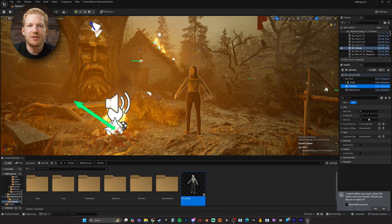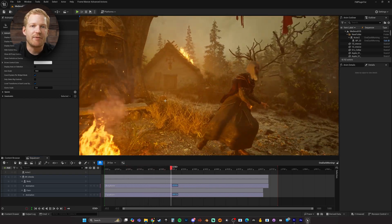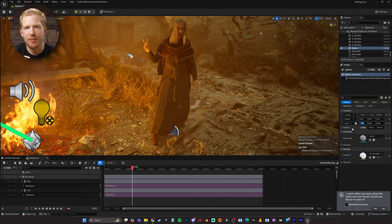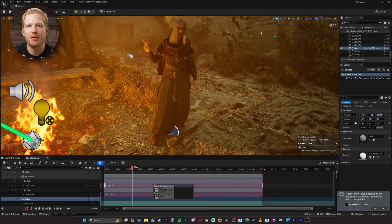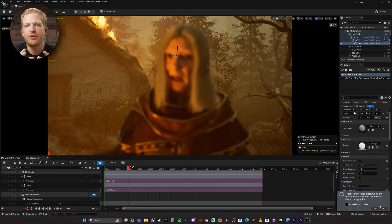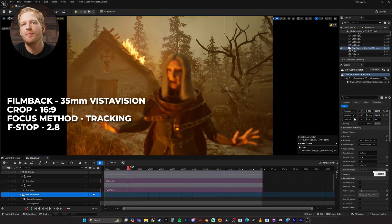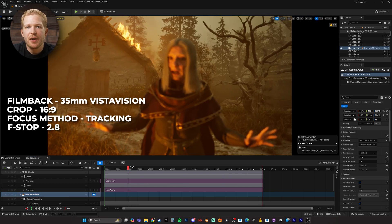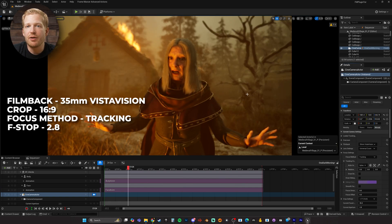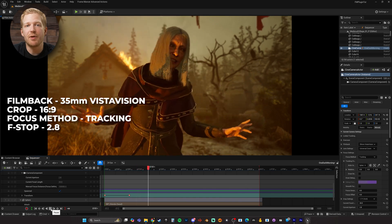Once the character is in place and added to the sequencer with animations, I like to get a camera up and the shot framed as soon as possible. So to keep the camera focused on the character, I attach a small sphere to her head bone in the sequencer. I make it invisible and then add a camera. For the most cinematic camera settings, I like to set the film back to 35mm Vista Vision and then set the crop to 16x9. Then set the focus settings to tracking and select the sphere under the actor to track. Now I can keyframe the camera movement however I want and the character will be in focus the entire time.